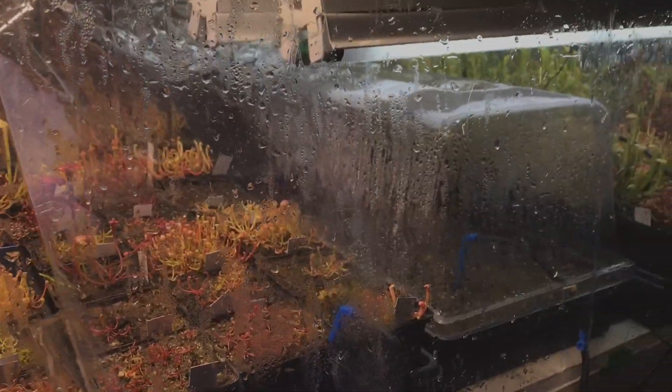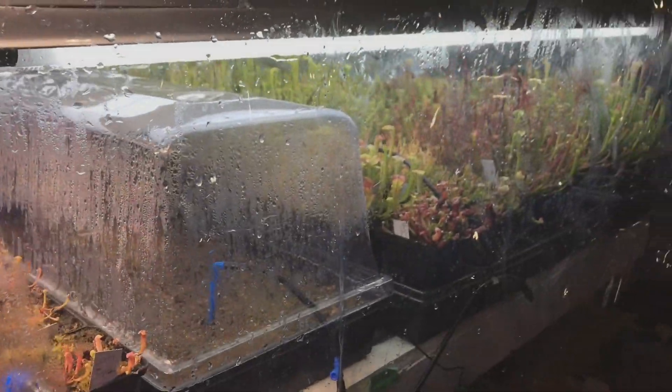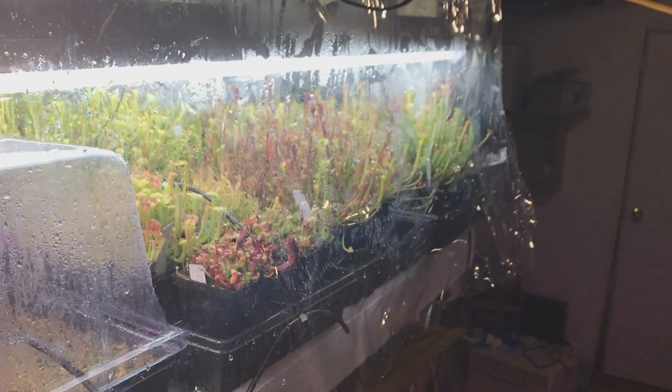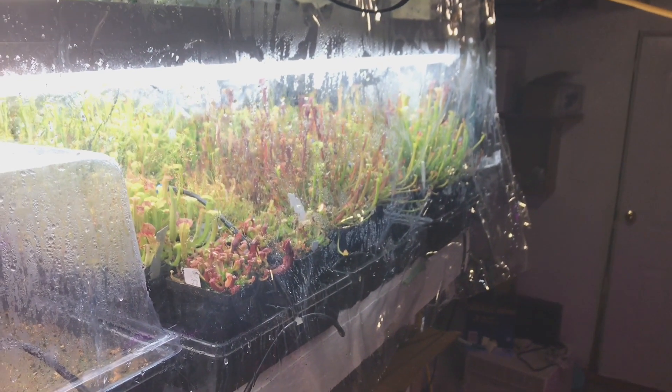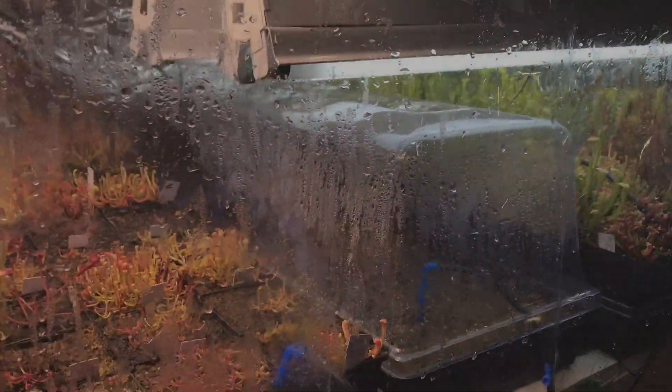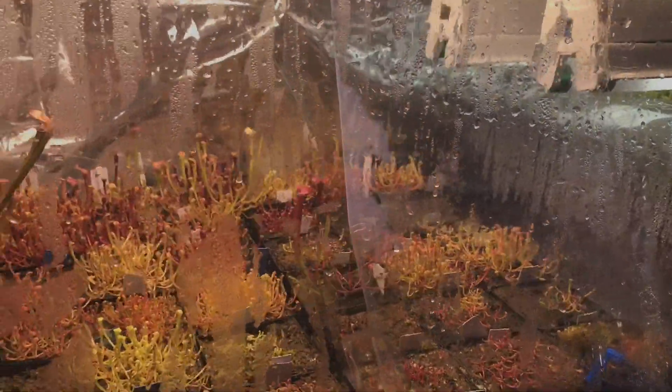Good afternoon YouTube, welcome back to my channel. In today's video I wanted to do a little Sarracenia seedling update for you. I have a few thousand plus Sarracenia seedlings started here, and we're running two kinds of lights.